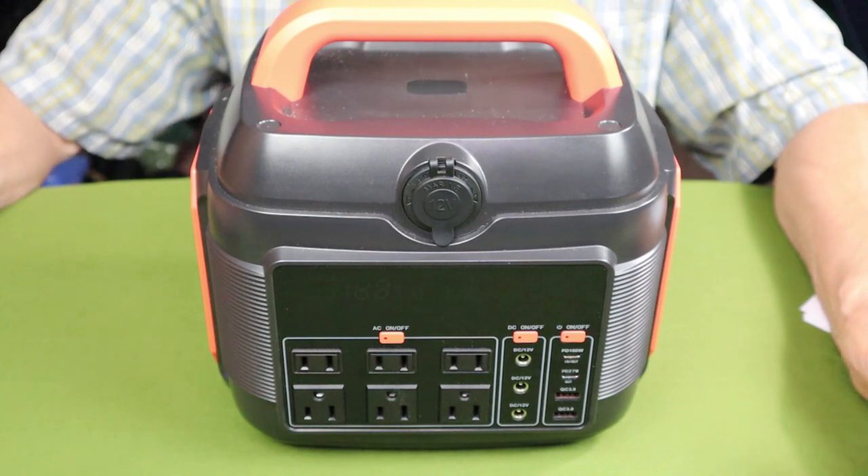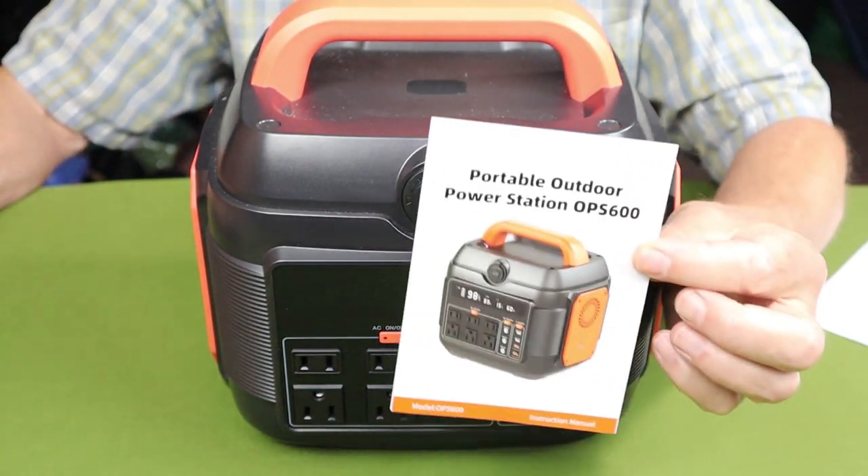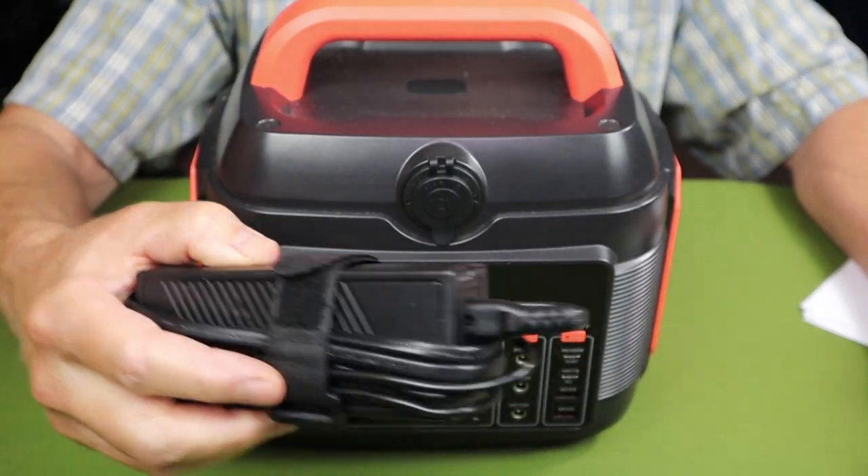As always, we'll go down to the tabletop. I'll go over the key features, physical and performance specifications, operation, and share my experiences. Just before we take a closer look at the Sanfu OPS600 power station, I wanted to share what it came with — just two things: the manual and the charging unit.